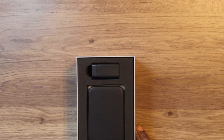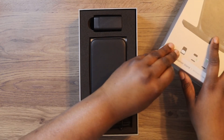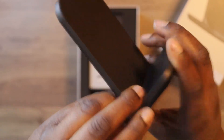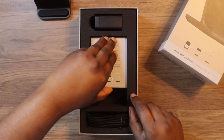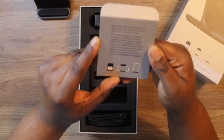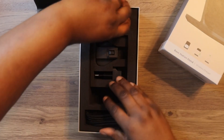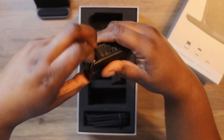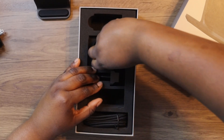First you're greeted with the Base Station itself — it's smaller than I thought, but it does feel and look great quality. Then you get an information card, a cable, and a wall adapter. You can plug this into USB — it's nice.